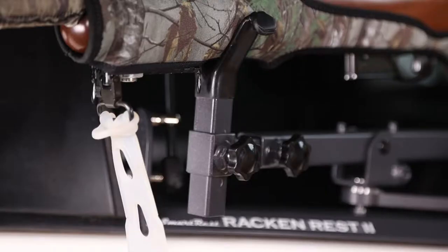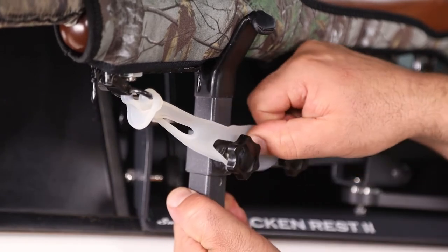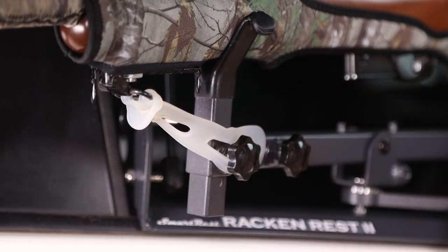You have two options for strapping your rifle into the rest. You can either go over the barrel, or simply loop the rubber strap into the sling swivel and secure it to the base here.